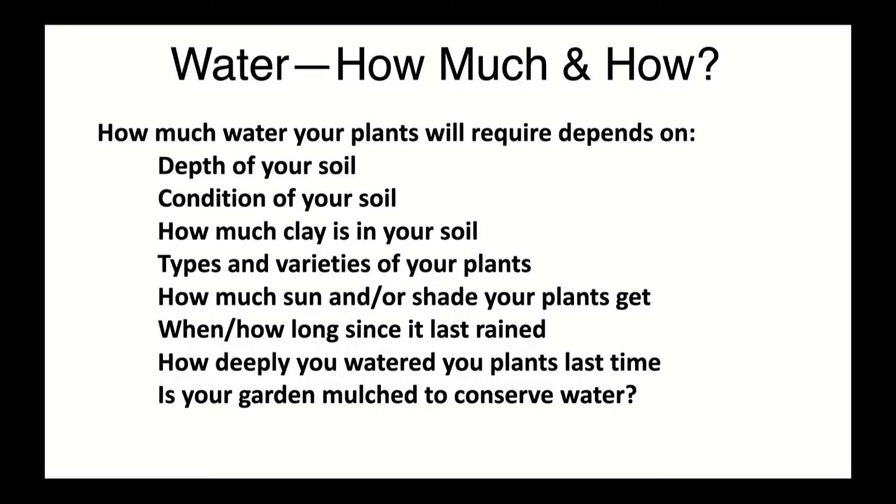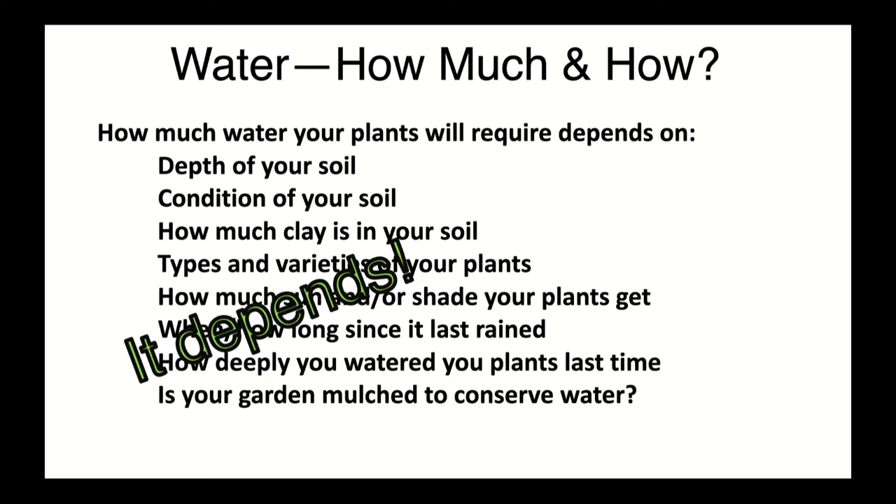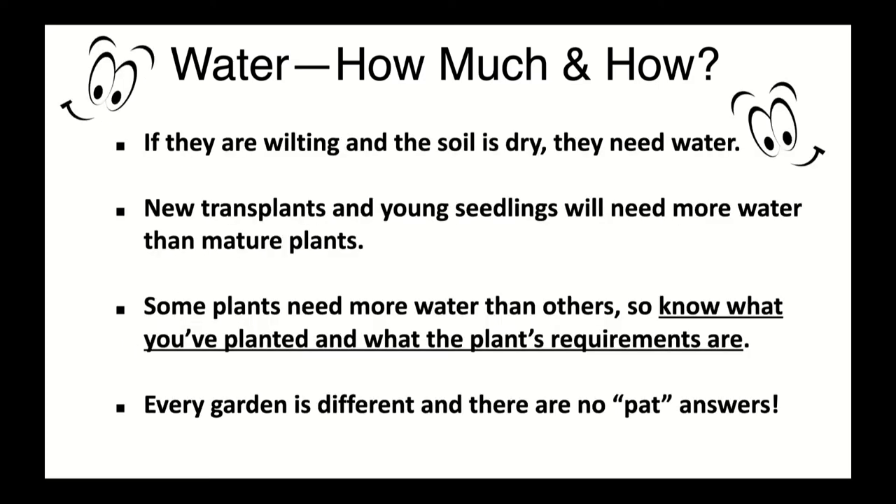If you're in a raised bed, you're probably not going to get that deeper moisture because your raised bed is only so deep. Mulch in your garden is wonderful — it keeps the soil moisture level up and gives a place for soil organisms to live. How much water do you give your plant? Unfortunately, there is no pat answer — it all depends on your specific conditions.